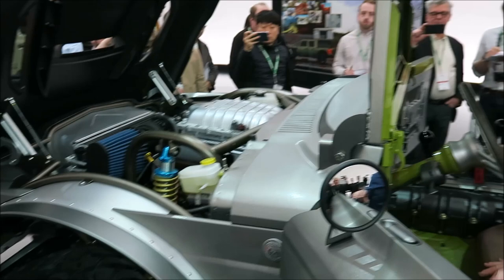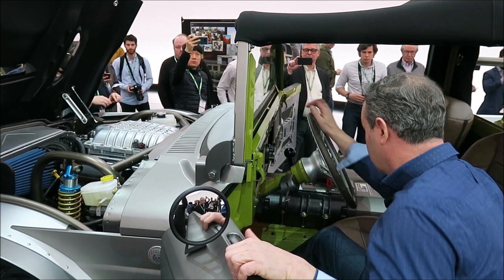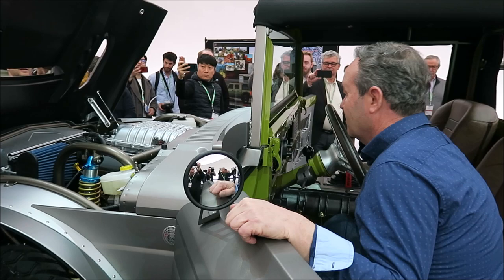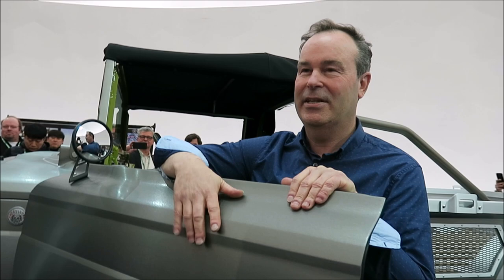That'll scare you. A truck of this size with these size tires — at 20 miles an hour it's already wild. We were out on the test track the other day, stood on it, and it lit up both tires. It's fast because it doesn't weigh a lot. You were surprised by that. This is going to be a hell of a lot of fun.